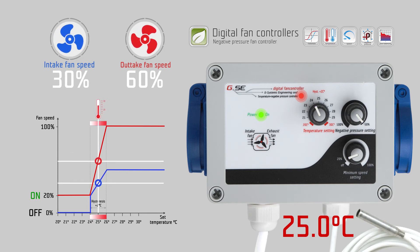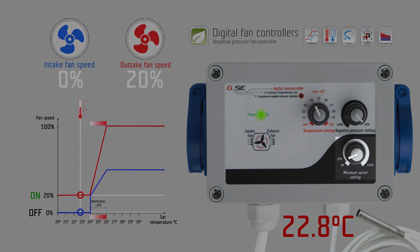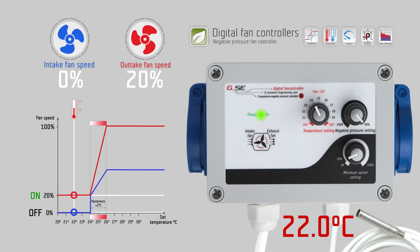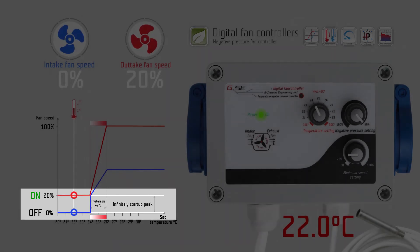The minimum speed setting sets the desired minimum speed of the exhaust fan. It is the strongest setting and always overrides the temperature setting. If you set the minimum speed setting to the off position, the fan will stop working when the measured temperature is below its set value. The minimum speed setting has a twenty percent start-up peak to give enough power to the exhaust fan to run at low speed.